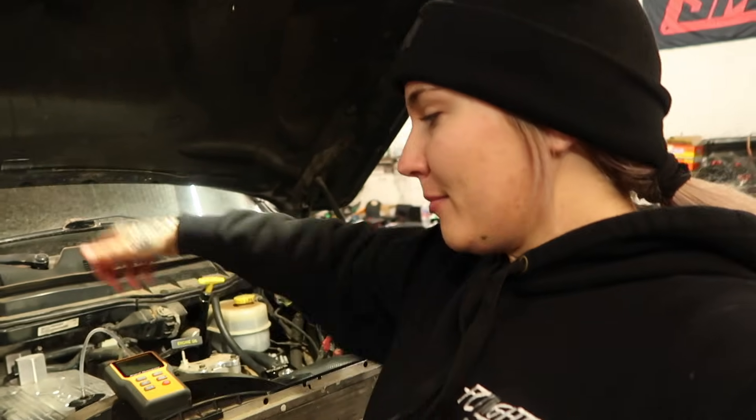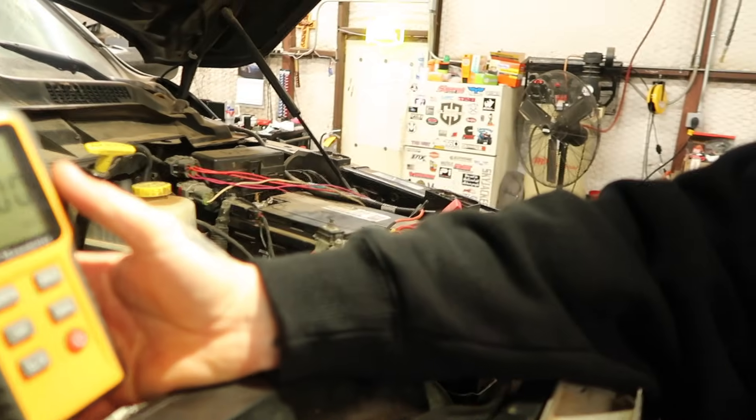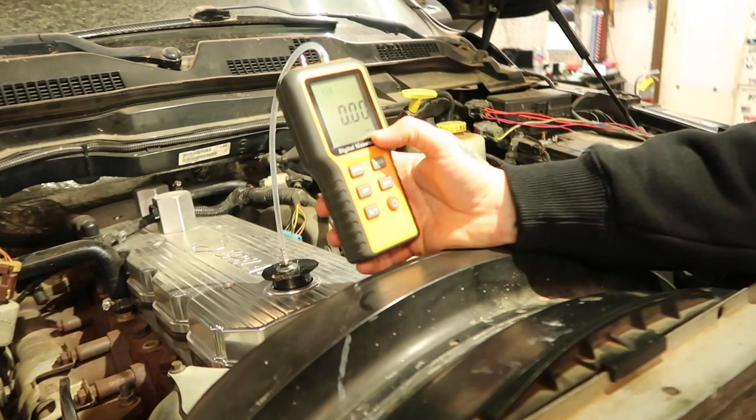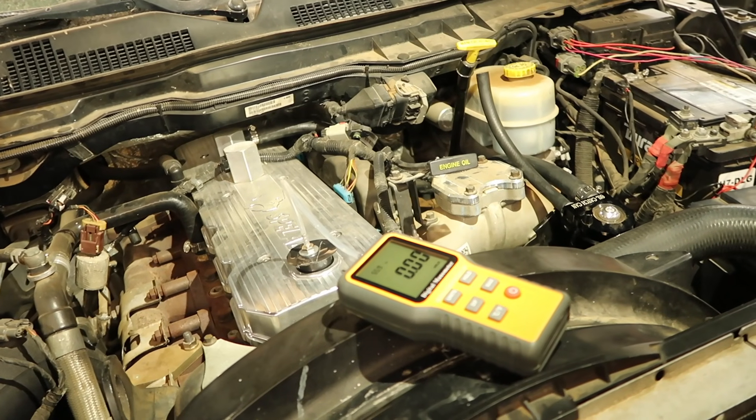Today I'm going to be showing y'all how to measure crankcase pressure while using a digital manometer. I have a little digital manometer here that I bought on Amazon. We are going to be doing this in inches of H2O. It's actually on an aftermarket valve cover right now, so we're going to be doing a couple different testings with some different valve covers to see if there's any difference, as well as show how to measure with different valve covers.